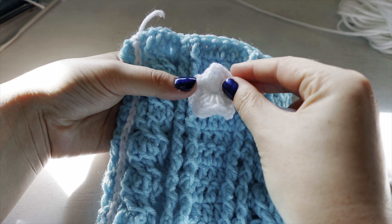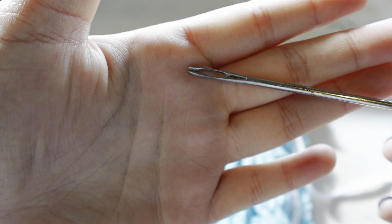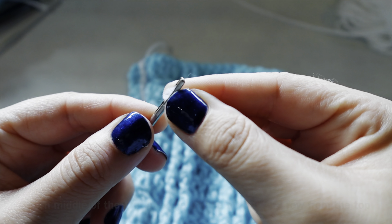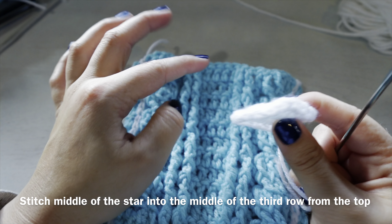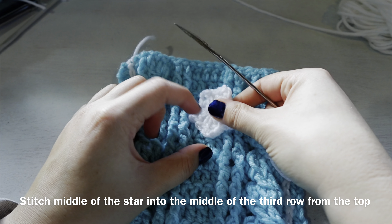Attach the star in the third row from the top, in the middle of where you did your double crochets, using the tail from your magic circle. Use a yarn needle — I'm using one with a big eye — and stitch it in so it's nice and secure.